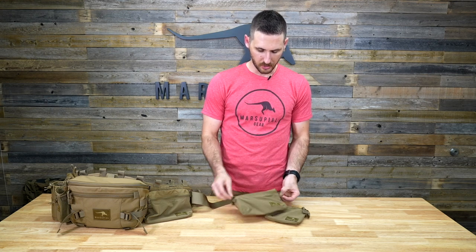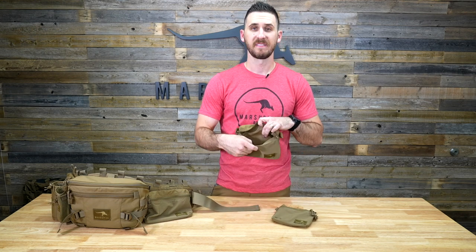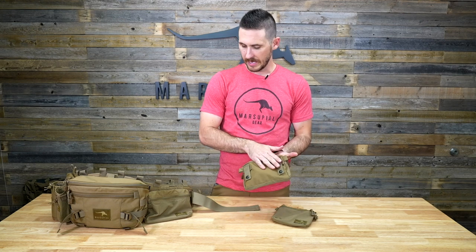We have dual zippers on both of them, so you can open them either way ambidextrously. The inside is just a single layer of 500D Cordura and that four-way stretch, with MOLLE webbing on the back.